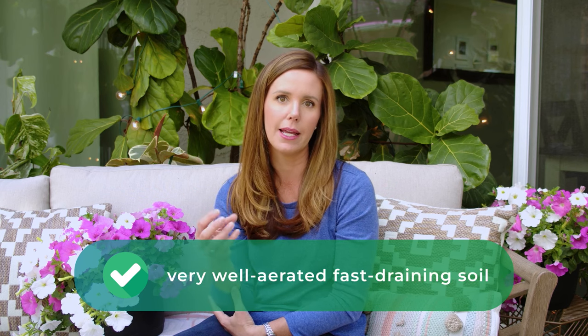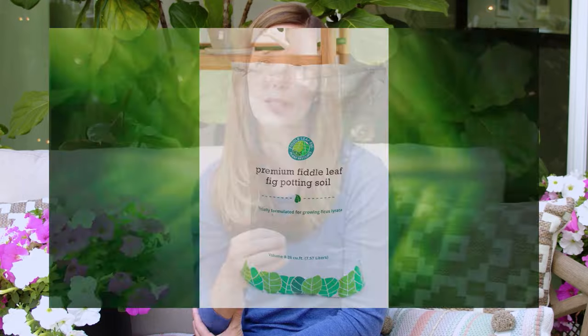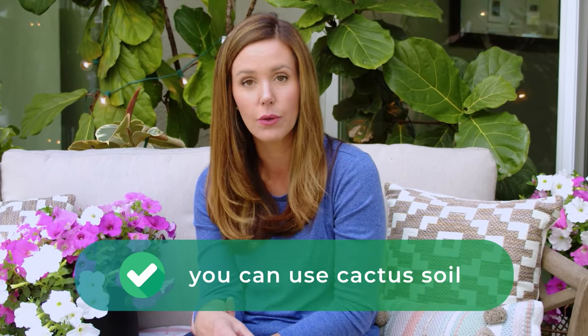As far as soil requirements, they like a very well-aerated and fast-draining soil, just like a fiddle leaf fig. We make a fiddle leaf fig soil that works perfectly for a ficus benjamina. In a pinch, you could use cactus soil to keep the root ball from getting too wet.